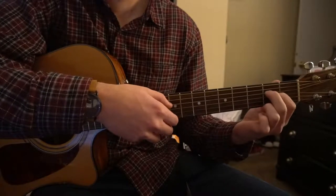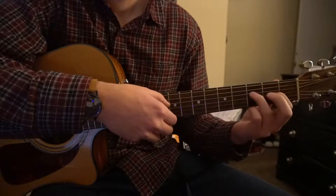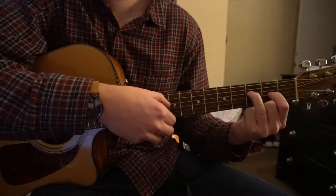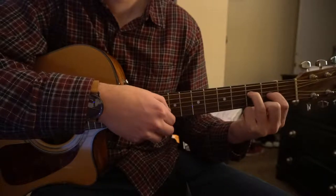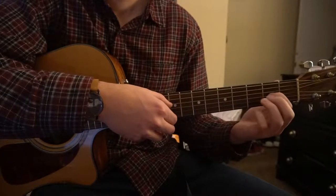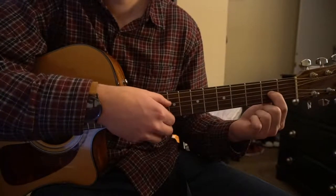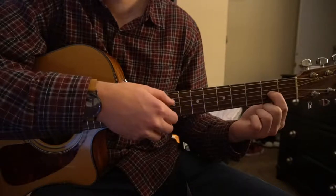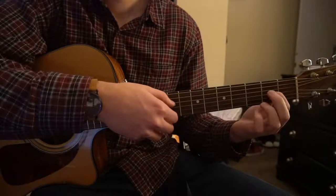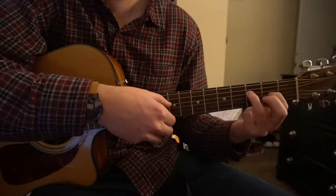Then you're going to add your middle finger to the 2nd fret of the D string. Then you're going to add your ring finger to the 3rd fret of the D string. So nice and slow here — you just have your index on the 2nd fret of the G, add your middle finger, do that twice, then add your ring finger.